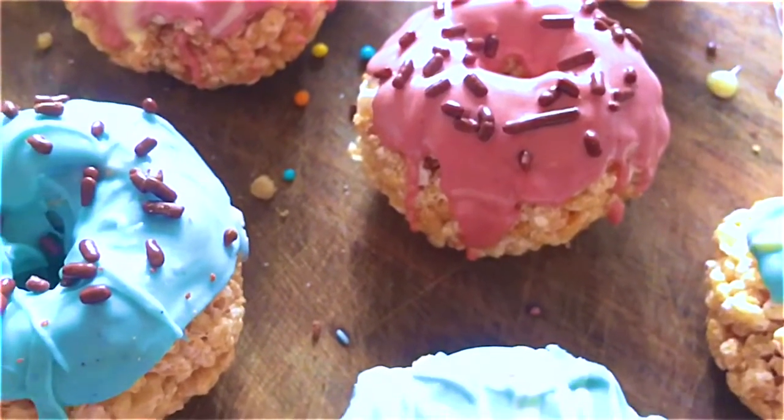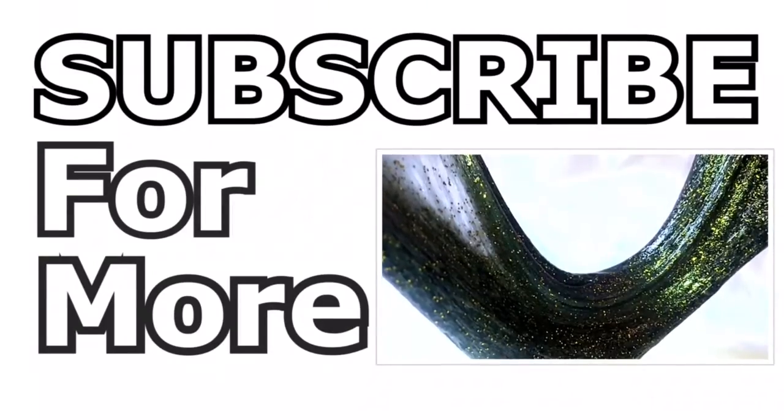If you have anything you want to see in the future, drop me a comment, and I hope you subscribe for more. See you in the next video — bye!